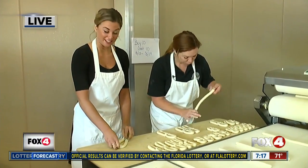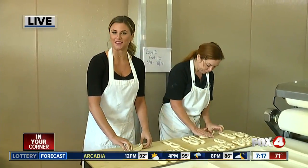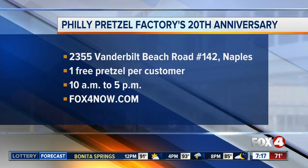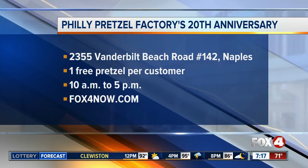All right, I'm excited to see how these turn out. Stick with us — we've got plenty more coming up in the next 30 minutes. We're live in Naples. Catherine Marsh, Fox 4 in your corner. Catherine, you're doing a great job. You can get your free pretzel today at the location off Vanderbilt Beach Road in Naples. They open at 10 this morning and they're open until 5. For the details, go to our website, fox4now.com. If I don't get a pretzel, I'm going to be so mad at her — I hope she purposefully messes up a few just so she can say, can I bring this with me?